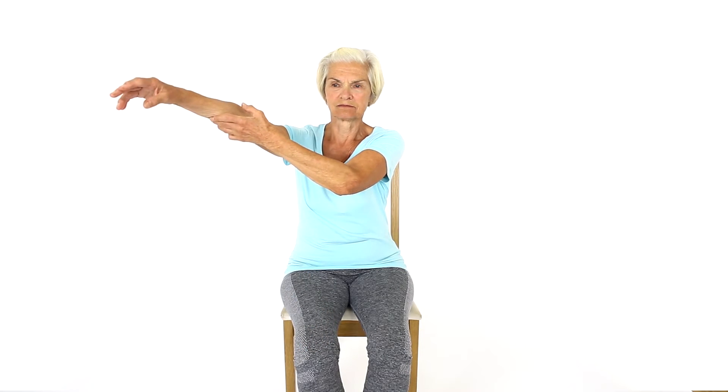Your good arm gently lifts your sore arm upwards in a 45 degree angle from the front. When you reach your comfortable limit of your movement, lower your arm down. This exercise will improve mobility to your shoulder.